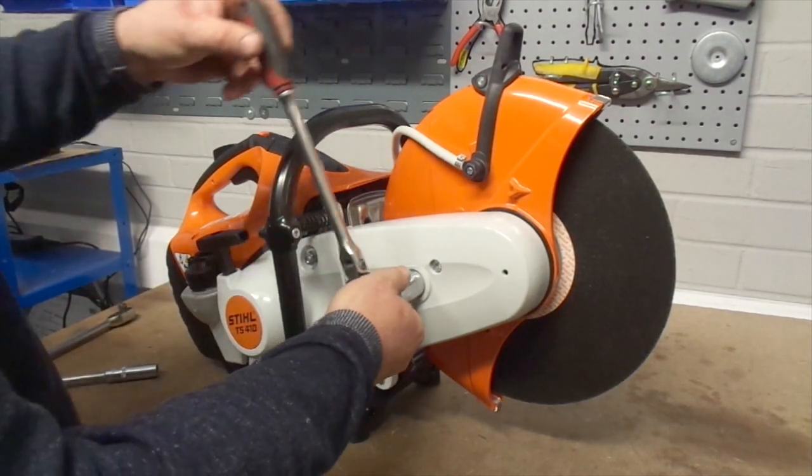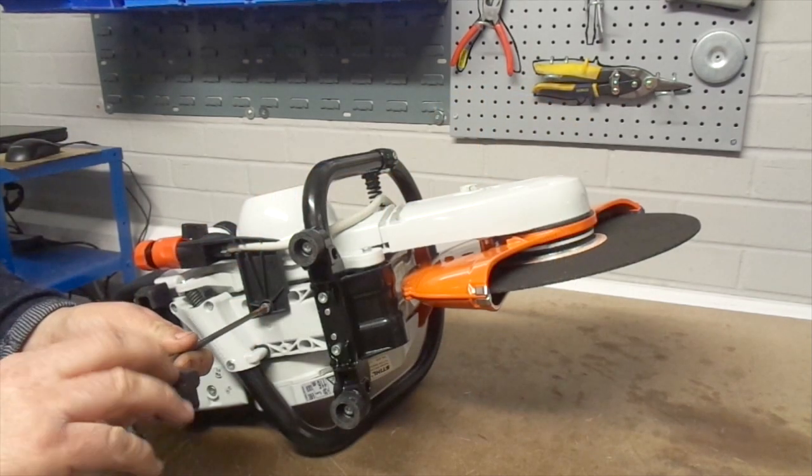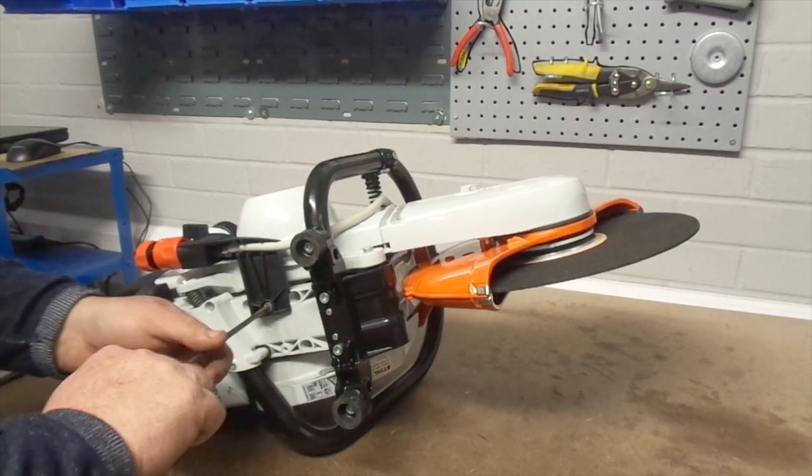Then re-tension the belt using the 19mm hex socket spanner. Don't forget to fix the water connector back into place under the machine using the torque spanner.